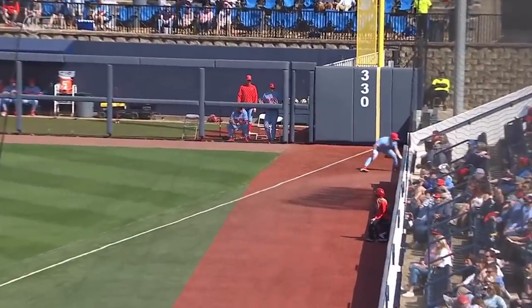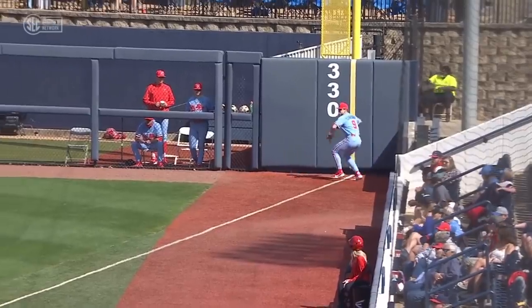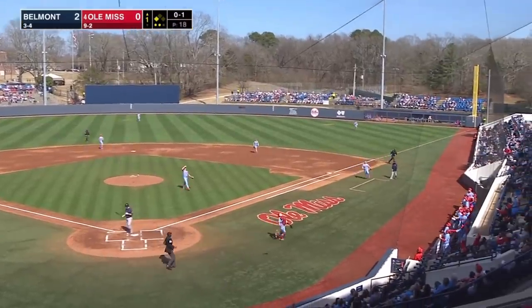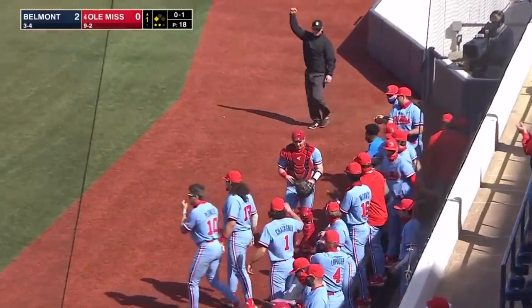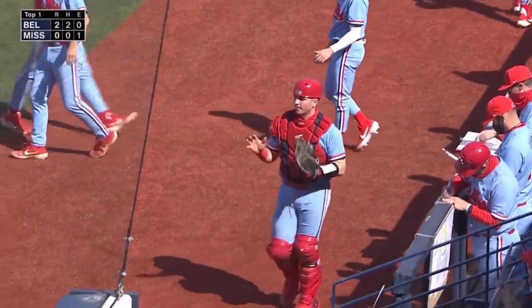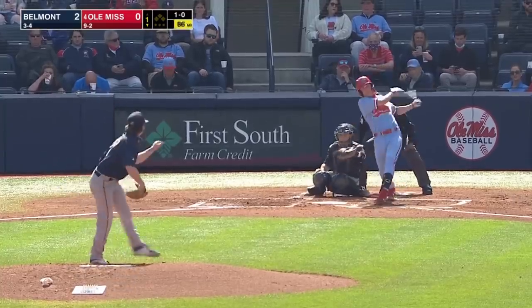Those walls get together tight. Gets past him, and Heaton came almost to a stop at second base — Belmont coaches waved him on. Mason Landers at the plate, and Landers pops it foul. Hayden Dunhurst tosses the mask and makes the catch just in front of the Ole Miss dugout on the first base side. Couple of runs, couple of hits — good start for Belmont. And a triple for Brody Heaton.